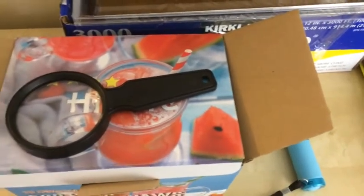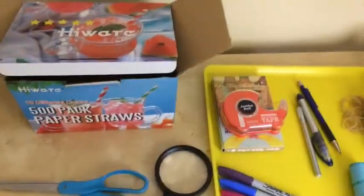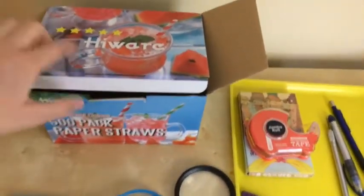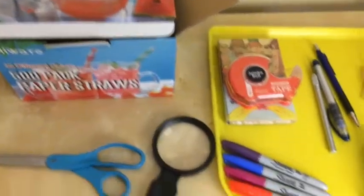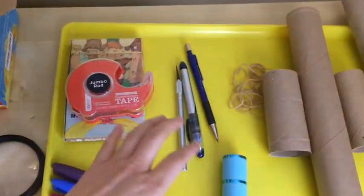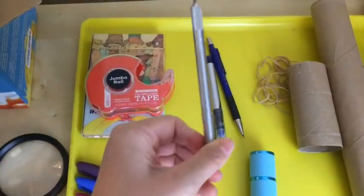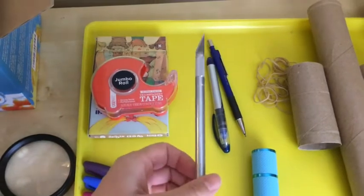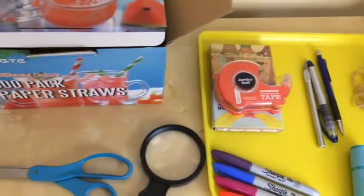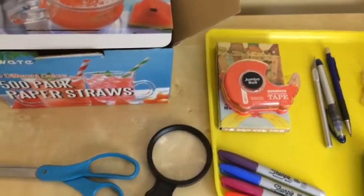Make sure you put your phone upside down in this box. These are the materials you need to make a cell phone projector: a cardboard box, scissors, magnifying glass, washable marker, tape, craft cutter — adults only should use this, it is not safe for kids — flashlights, and rubber bands. These are the materials you will need for the first activity.